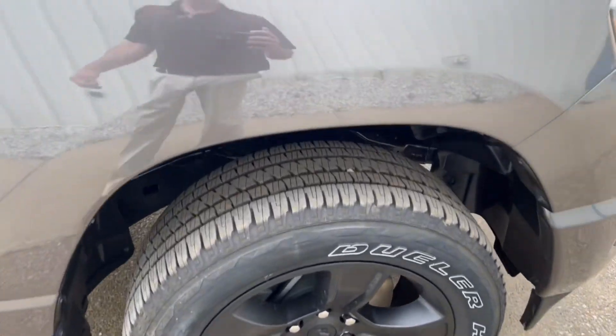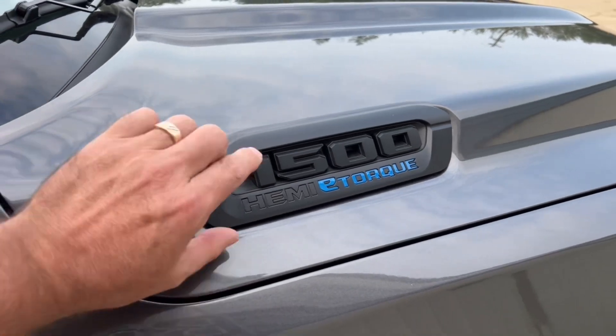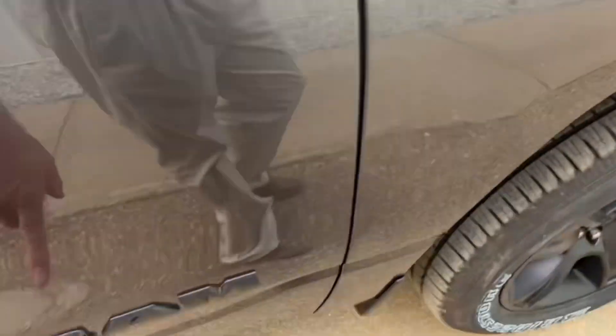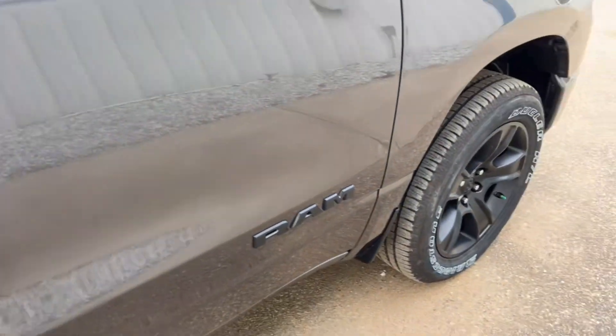I do recommend you always buy winter tires come wintertime — winter tires are just a lot better. You'll notice all the badging is done in black — all your Ram logos and everything are done in that satin black finish.